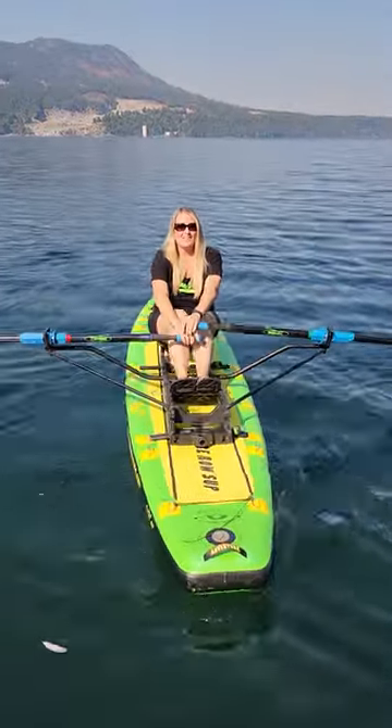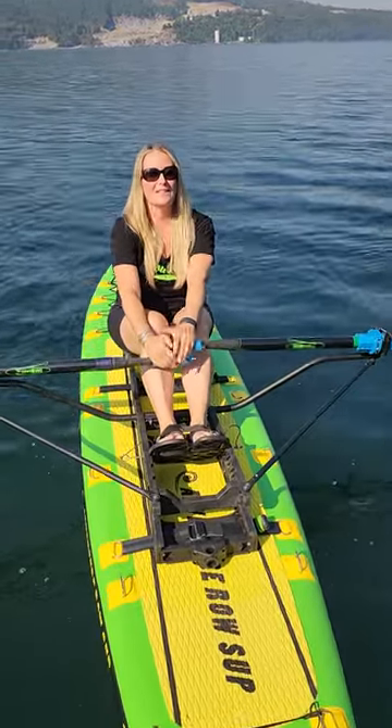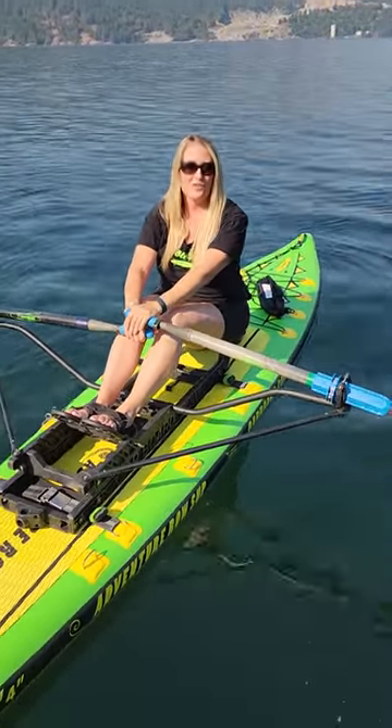Are you someone that used to row in college and wants to get back into it again? Let me tell you how awesome the Ouroboard is for that. As you can see there's no balance needed. You can get back out rowing, enjoy yourself, you can go into any weather conditions, you can get this to the water yourself.